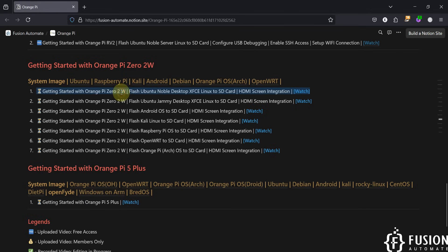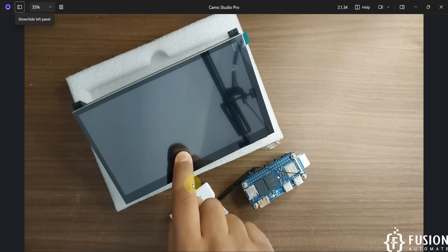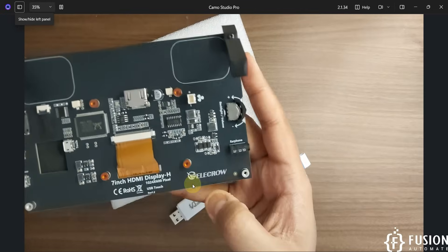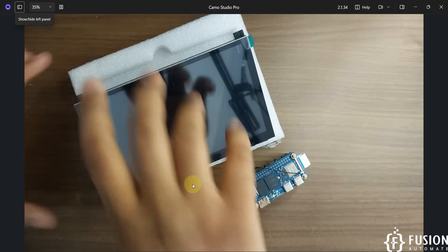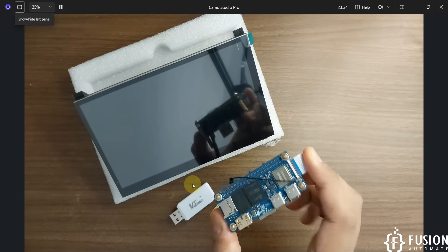In the very first video we are going to flash Ubuntu Noble Desktop XFCE Linux to the SD card, and then we will integrate our Orange Pi 02W board with the HDMI screen. We have received this HDMI screen from Electro. Here on the camera you can see the Electro 7H HDMI display.